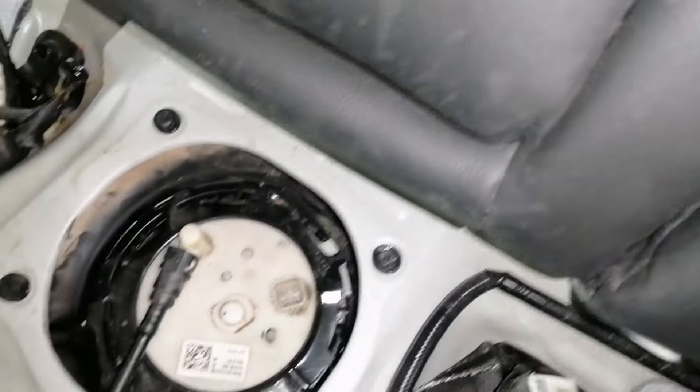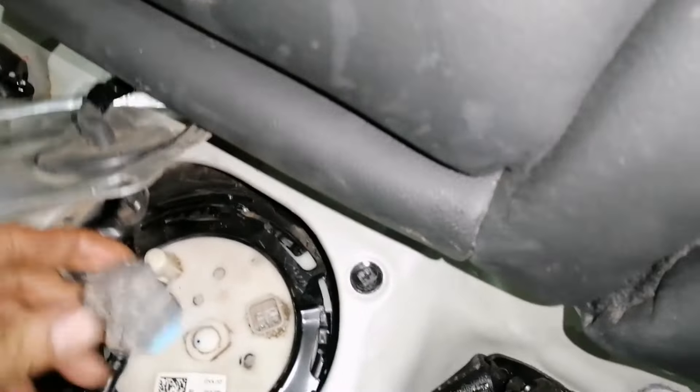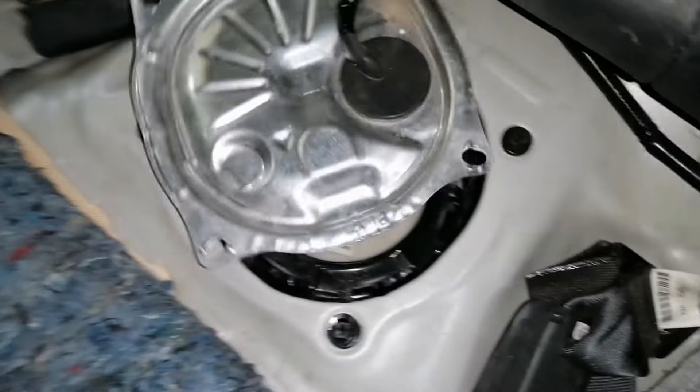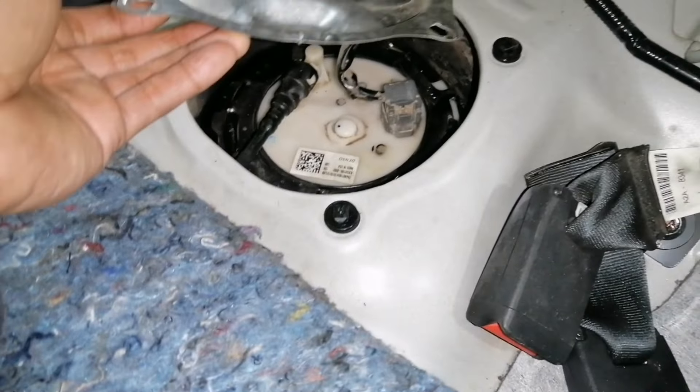After installing the new fuel pump, let's put the socket back. Now let's start the car.